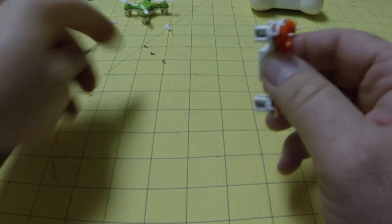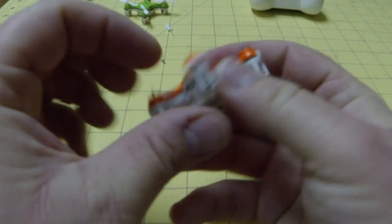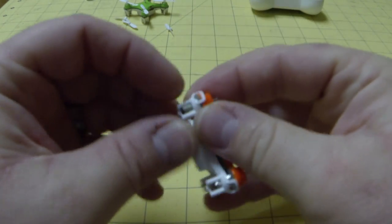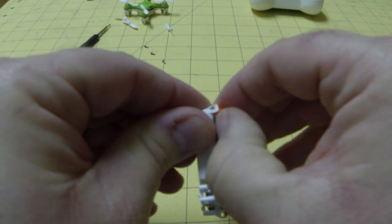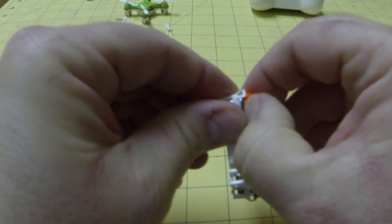I apologize for the narration — I'm not very good at speaking my mind properly. So we're going to want to pull these clips apart, just getting each one loose. You don't want to wedge this out too quickly because you can risk breaking them, although those are fairly simple to fix with the wire mod.